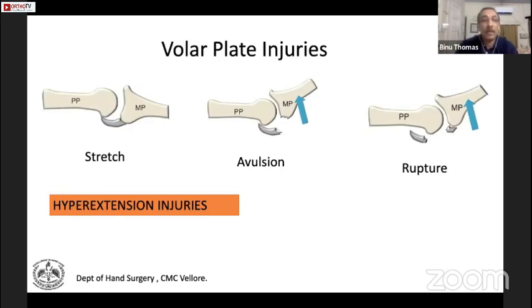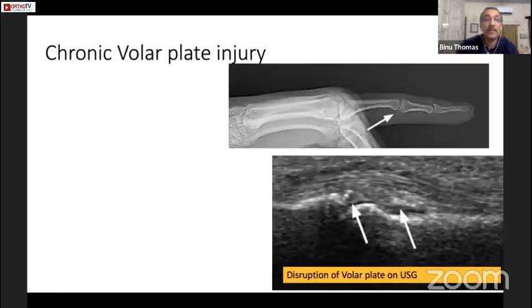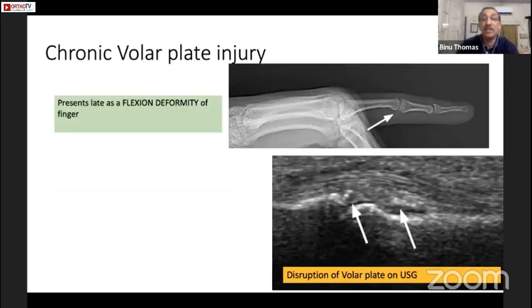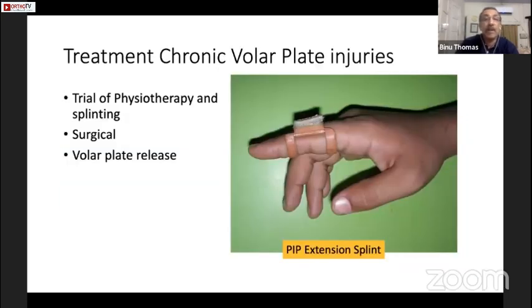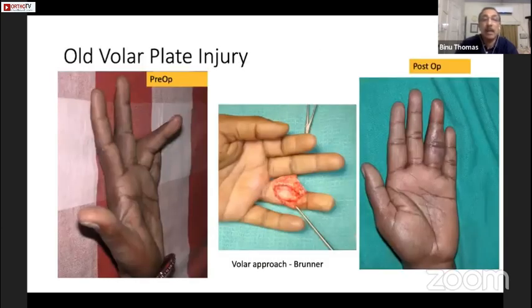Late presenting volar plate injuries, even though it is a hyperextension injury, usually present as a flexion deformity. There are various investigative modalities you can use if in doubt. You can give a trial of physiotherapy and splinting, but most of the time surgical intervention may be needed. The volar plate approach uses a zigzag incision to expose the PIP joint.